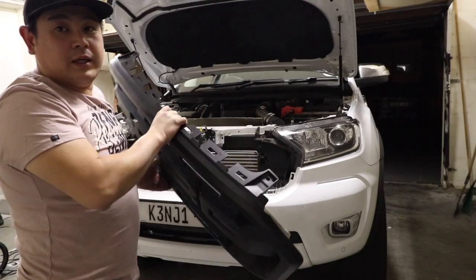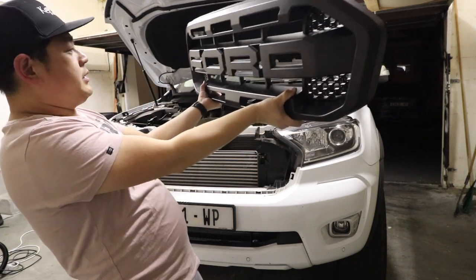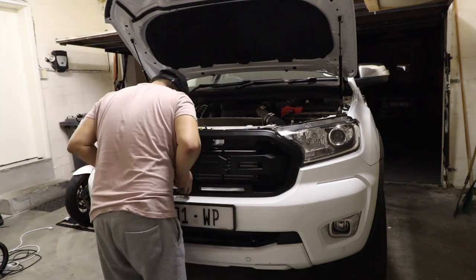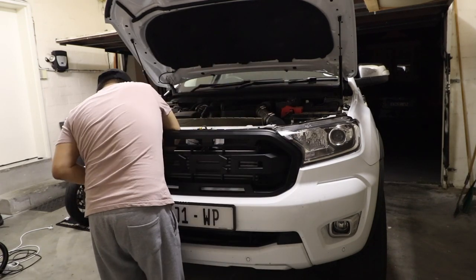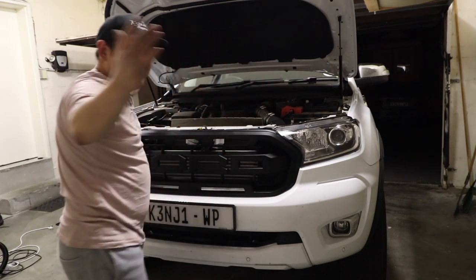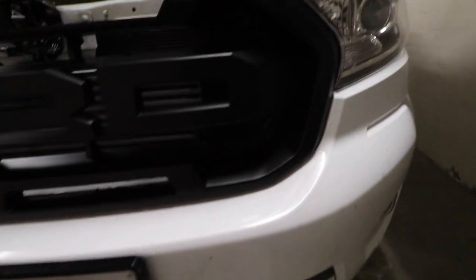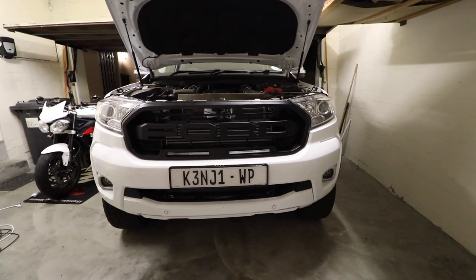Cool, let's install it. Let's install this grill. Make sure it's F-O-R-D, not D-R-O-F — upside down. Done! Clipped in. What do you guys think? Let's have a look — perfect fit! Perfect, perfect fit. I don't think it looks as good on camera — I think it looks better in person.